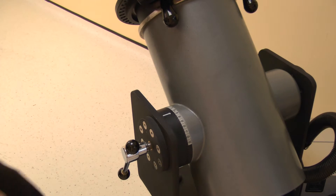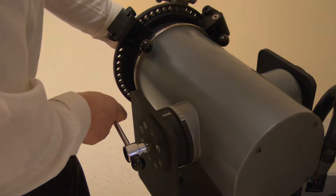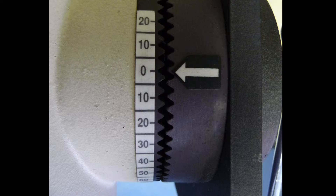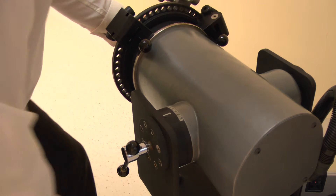Set the dynamometer tilt by releasing the locking handle and adjusting the tilt angle to 0 degrees. Lock by tightening the handle.